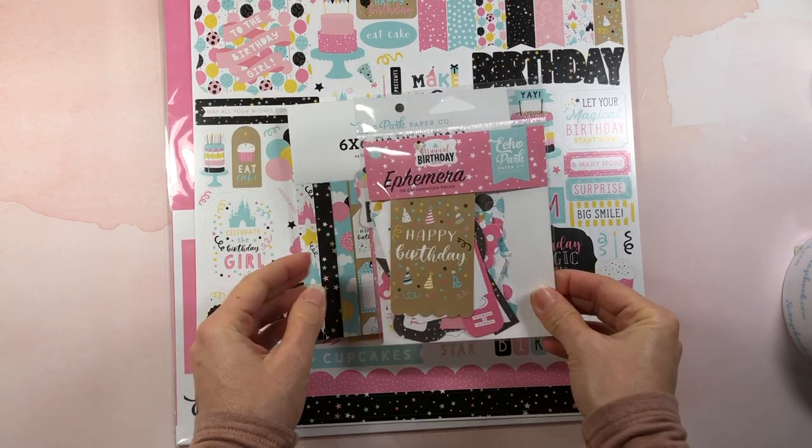I previously purchased a pack much smaller than this, so I'll see if I can find that link because you might not need 250 count — I think there are some out there that are smaller counts, so I will link that below. I also have a Scrapbook.com order.